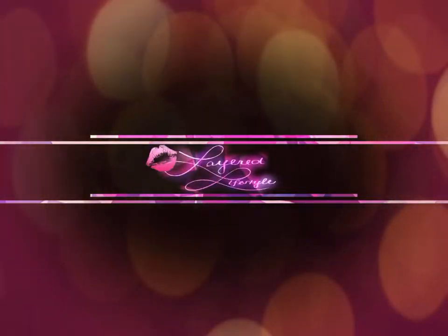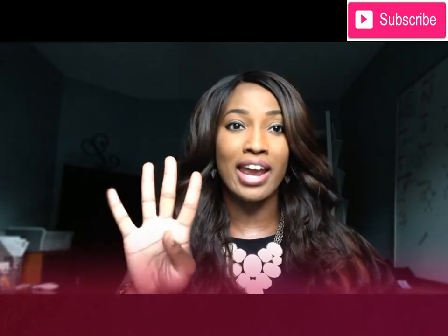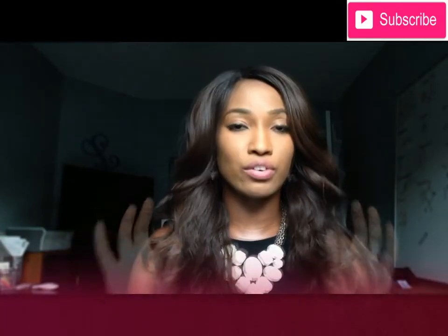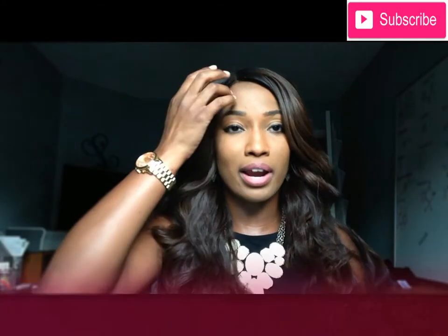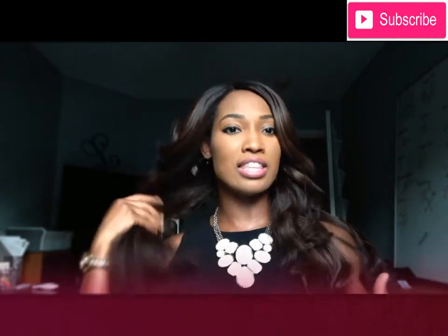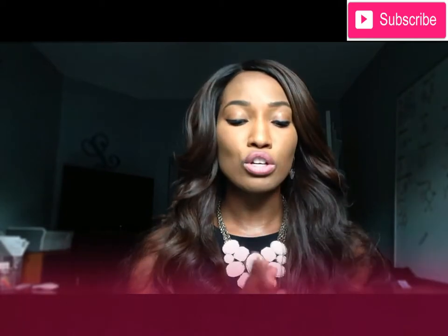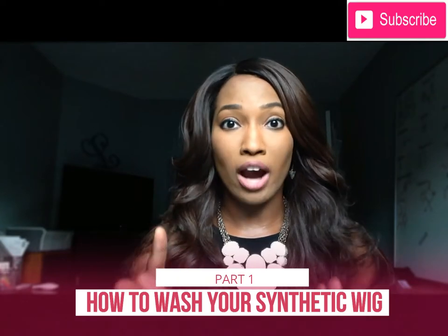What's up guys, it's Lauren with Layered Lifestyles. Today I'm coming to you with a video on four different parts on how I take care of my synthetic wigs. I feel like synthetic wigs are much more difficult to take care of, but it is definitely feasible, and for the price of a synthetic wig it's worth it because you're paying a ton less.